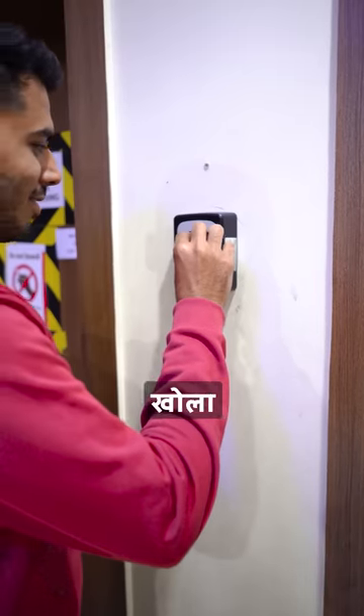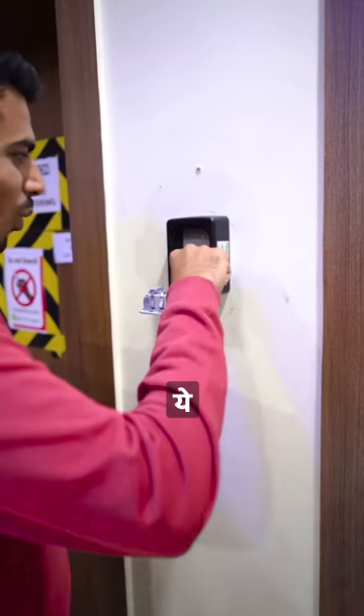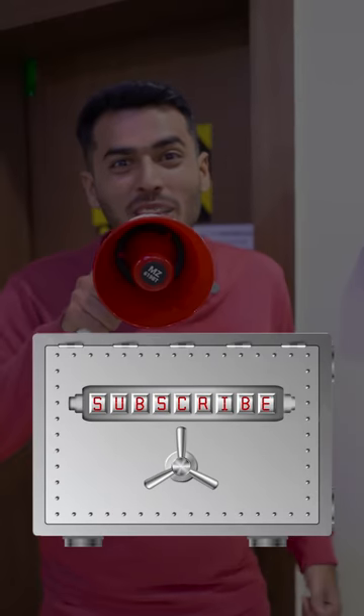Then finally, when I opened it, I was safe. This lock is really useful. So this is the gadgets video — subscribe to TechFC.